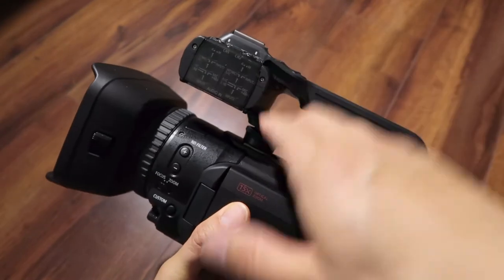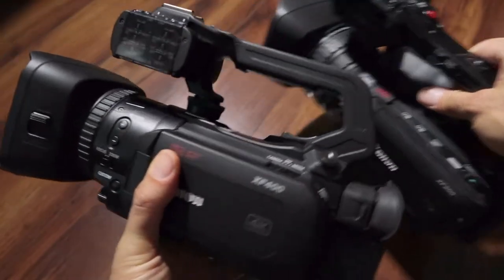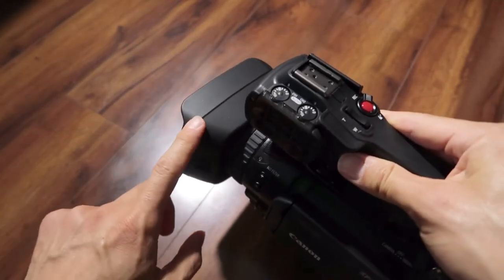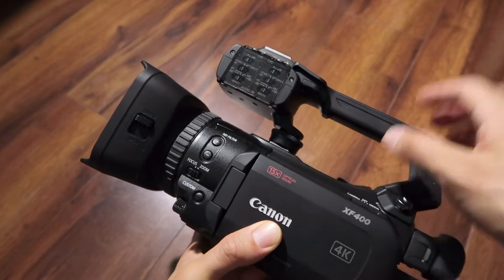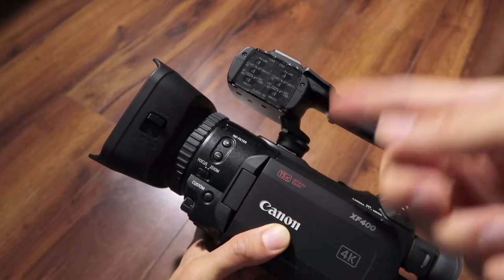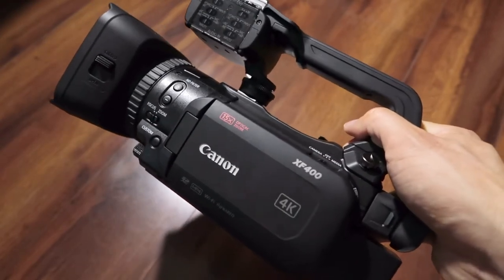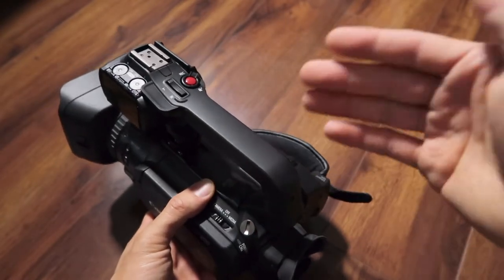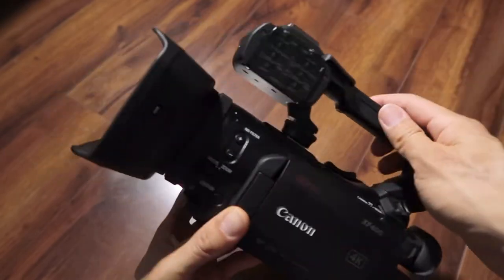The zoom range isn't as much as the previous Vixia cameras, or as much as the XF200 which I have here. It's a 15x optical zoom, going from 25.5mm to about 382mm in 35mm equivalent. It starts at f/2.8 at the wide angle of 25.5mm, but as you zoom it stops down to about f/4.5 at full telephoto — so there's still a compromise with the iris, even though it's not a 20x zoom. That said, the low-light performance is pretty good on this camera — I was surprised when testing it.